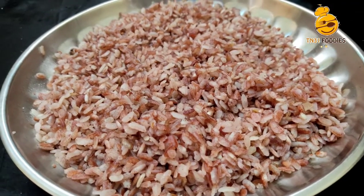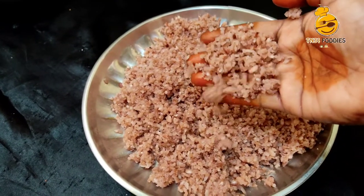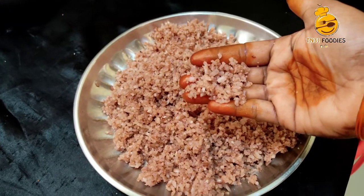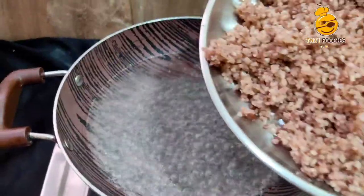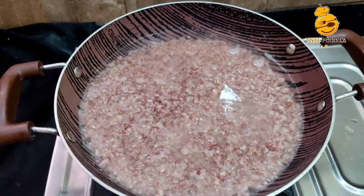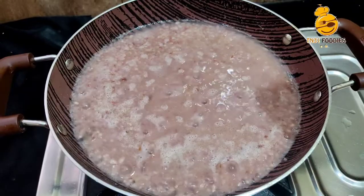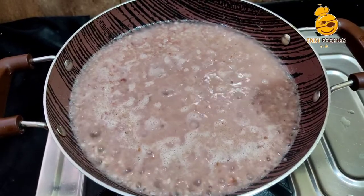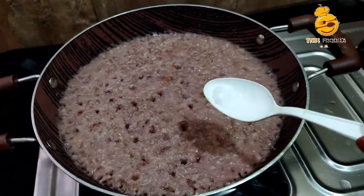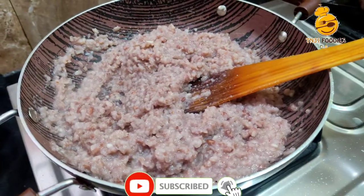We will use our own paste. If we use our own paste, we will use it. If you have a lot of water, you can absorb the water.